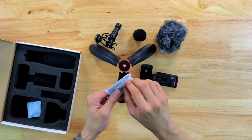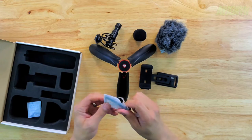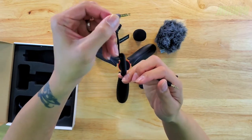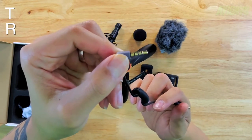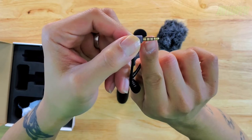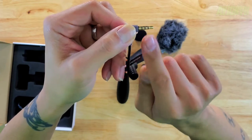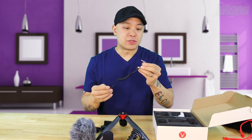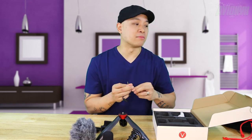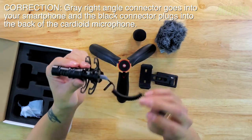It also comes with a microphone cord. The thing with the microphone cord is you have to use one that has the three black rings around it — that is called TRRS: tip, ring, ring, sleeve. The rings refer to the two gold rings between the three black lines. So if you see the three black lines, that means it's the correct cable to use for plugging a microphone in.